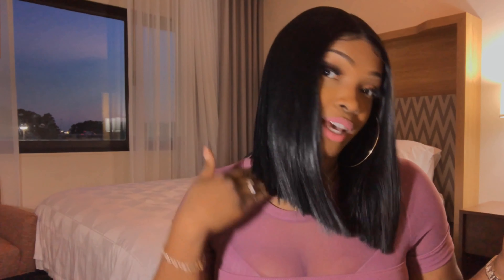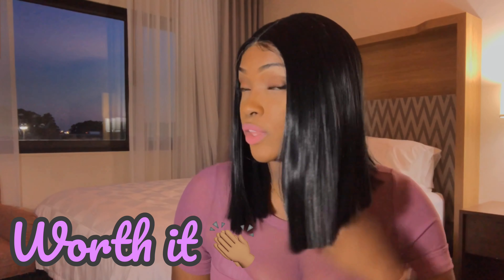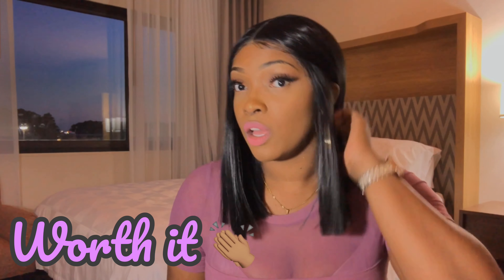It is a straight cut bob. Today's video I'm going to be showing you guys how I pretty much styled it up — I created a little bit of baby hairs — and I'm going to give you guys my honest opinion: is it worth it or is it not? At $40.98, I will tell you it is absolutely worth it. You can pretty much style it up however you want.